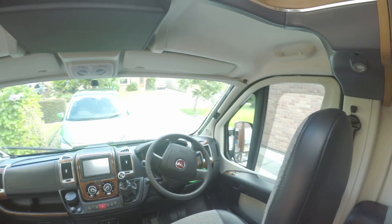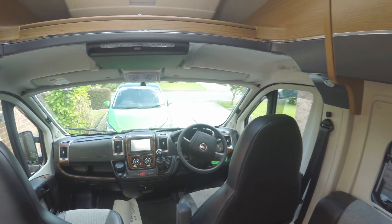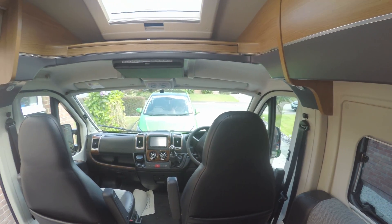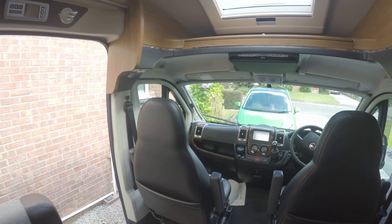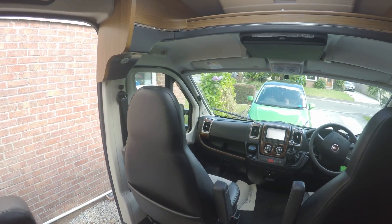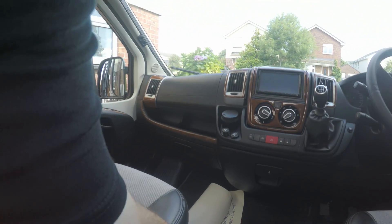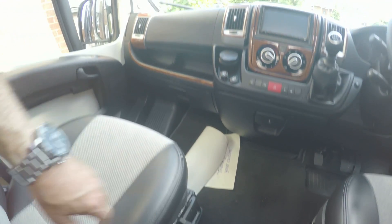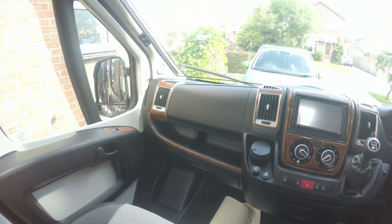You've got two reclining seats here — the driver's seat and passenger's seat — which turn round. They do turn round when I find the catch.